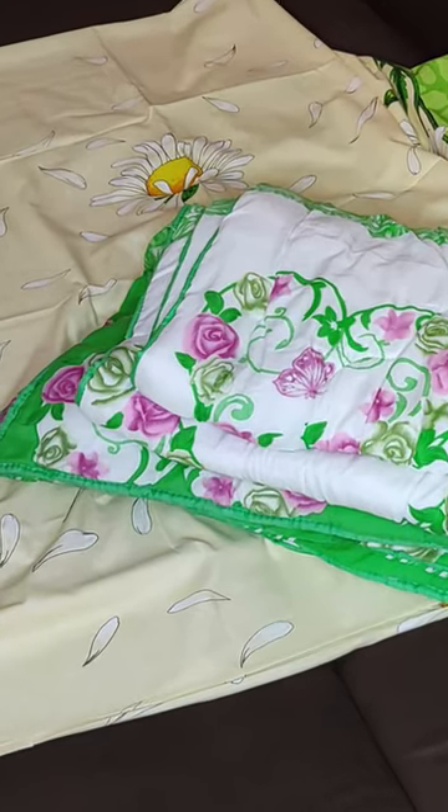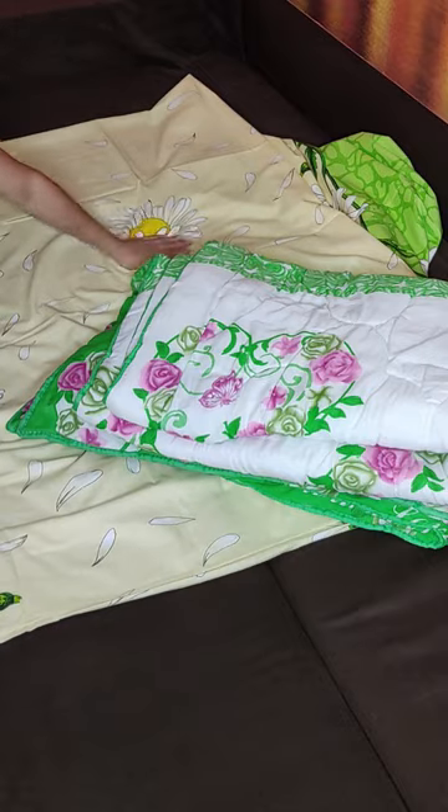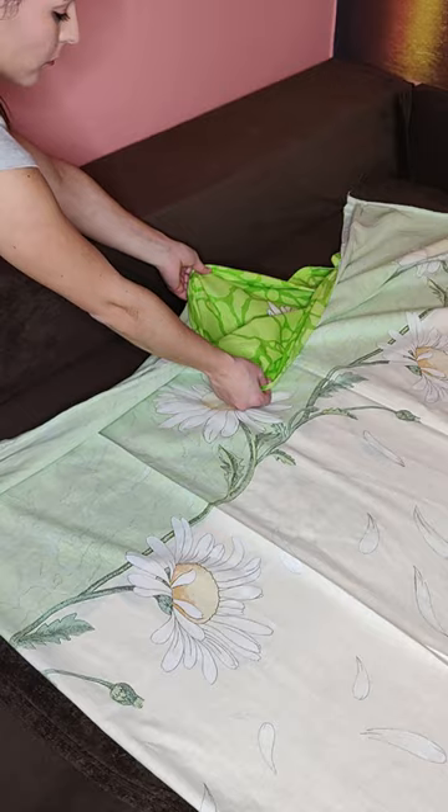How can I quickly tuck a blanket into a duvet cover? I'll show you now. We'll tuck the blanket into this duvet cover. The first thing to do is turn it inside out and lay it flat on the bed. It is important that the hole through which the blanket is inserted is on the opposite side.